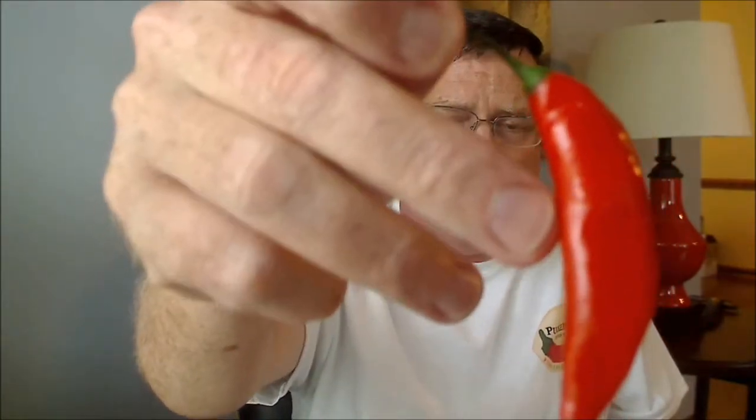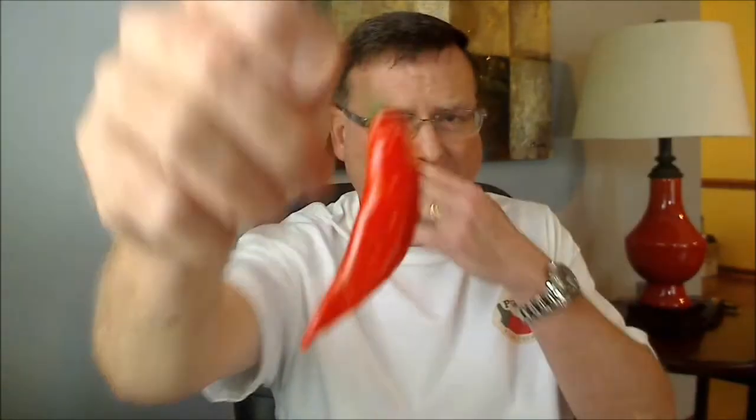Beautiful looking pepper, nice red color — does feel like this is going to be nice and crunchy. So let's just get into this. I'm going to go ahead and pop off the stem and we're just going to munch on this thing. I'll start here at the top, here we go.